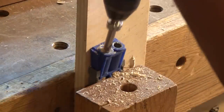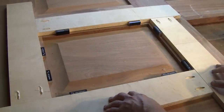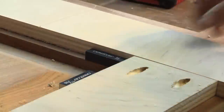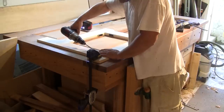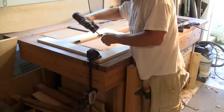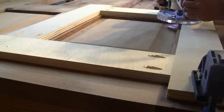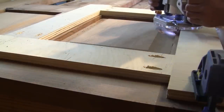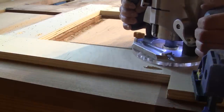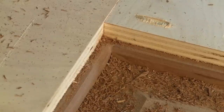To chamfer the raised panel opening, I must make a frame an inch bigger than the opening. So I drill pocket holes on strips of plywood to make a frame, lay them half an inch wider than the opening, screw them together, clamp them to the door, and make the profile. In the end, I have a chamfer around the opening.